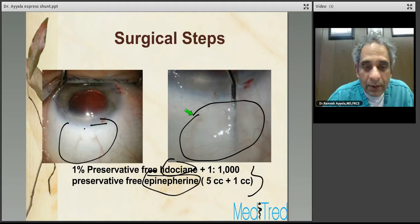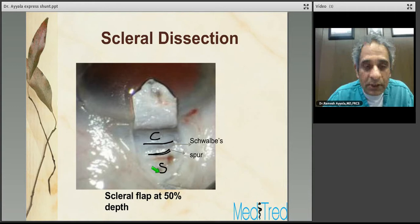Finish the conjunctival dissection with Westcott scissors, followed by scleral flap dissection. The thickness of the scleral flap should ideally be about 50% — if it's too thin, the Express faceplate can erode through it. As you complete the dissection, identify your anatomy: identify the scleral spur, Schwalbe's line, and the cornea. This anatomy is extremely important, and the critical point is that just anterior to the scleral spur is where you want to make your entry.